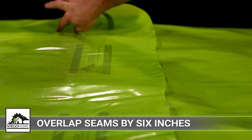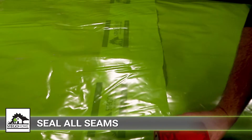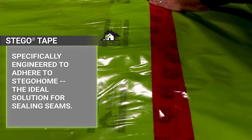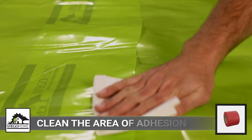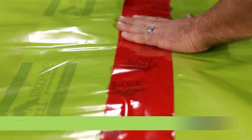All joints and seams should be overlapped at least 6 inches and sealed using Stego Tape or Stego Creek Claw. Stego Tape provides the most efficient and economical method to seal seams. The application area should be free from dust, dirt, frost, and moisture to allow maximum adhesion.